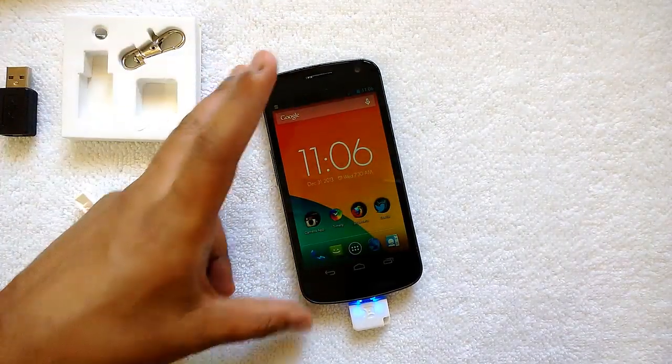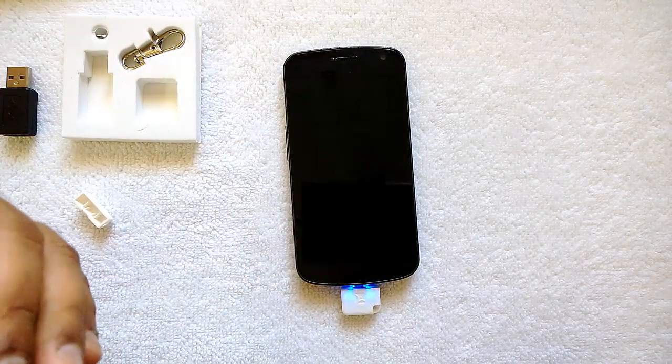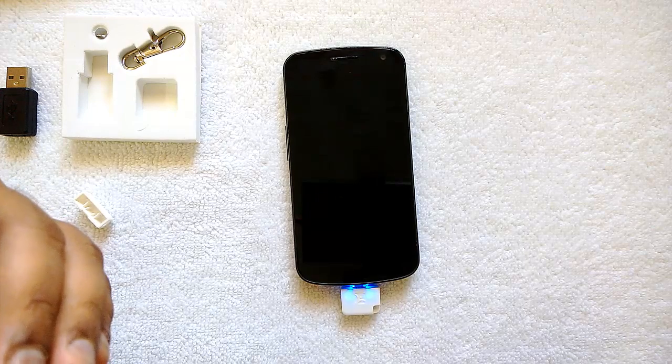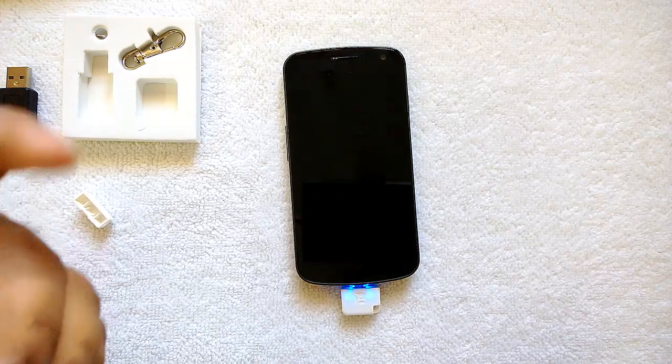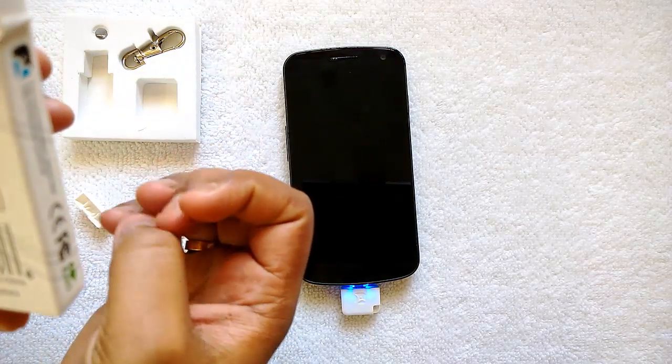Overall, a very good and handy product, especially for tablets that don't have expandable storage. It supports up to 64 GB, which is pretty good for expanding your storage.